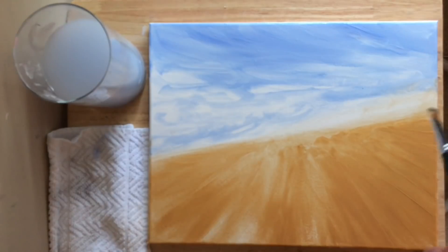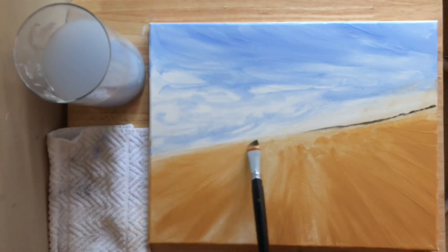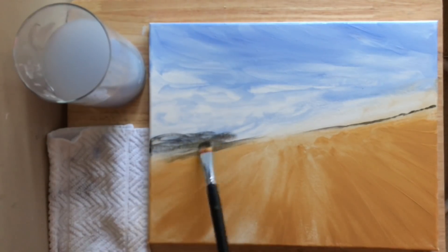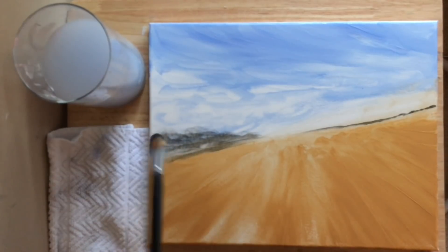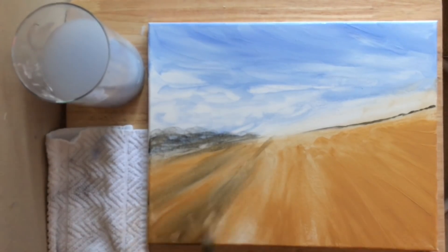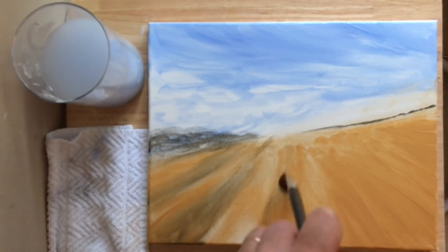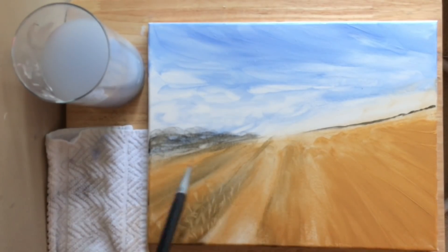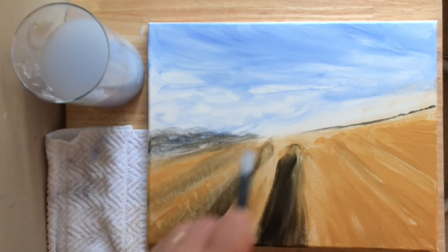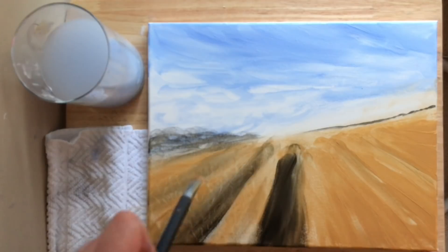Now without washing my brush, I'm going to take some of the black paint, mix it a little bit in with the gold, and I'm going to start laying down the base for my bushes and trees that are way back there, tapping lightly. Make sure you blend it in with the gold — you don't want it to be solid black. The only thing that's going to be straight black in this painting are the tree trunks and some of the branches. I'm painting wet on wet so that this black is blending in with the gold.